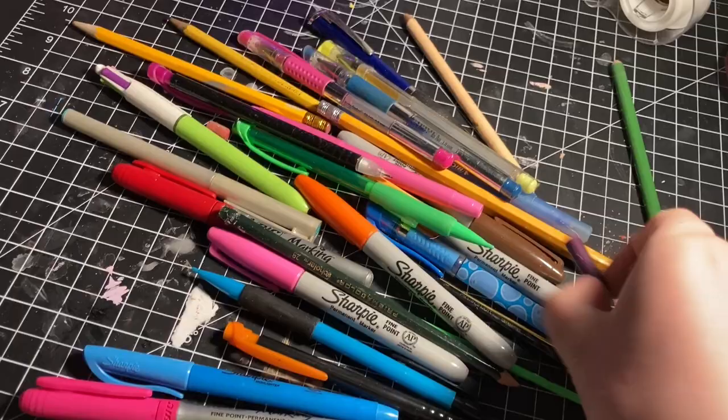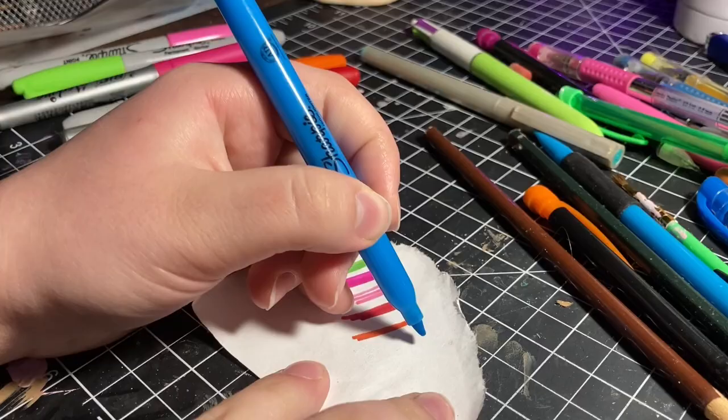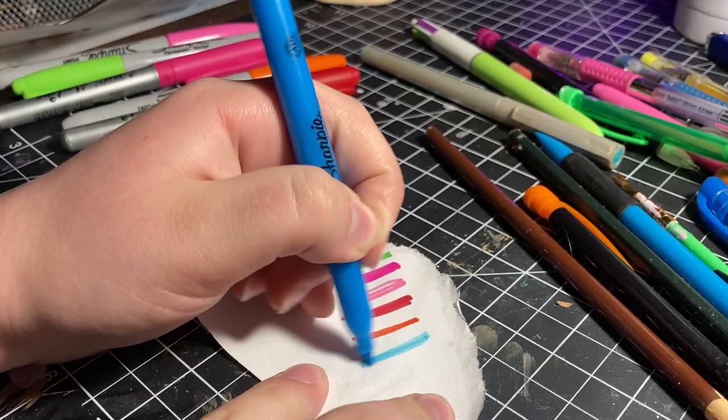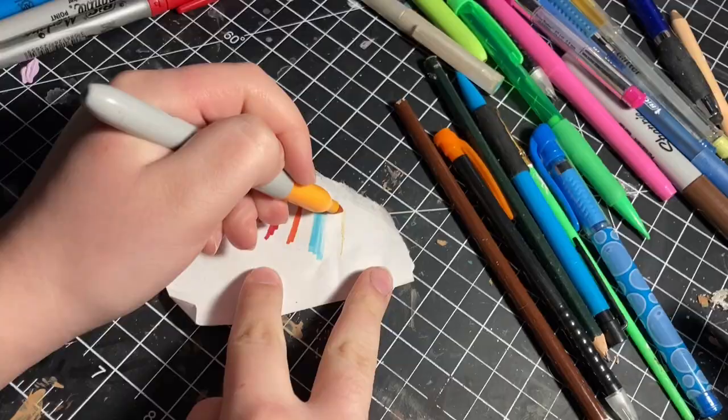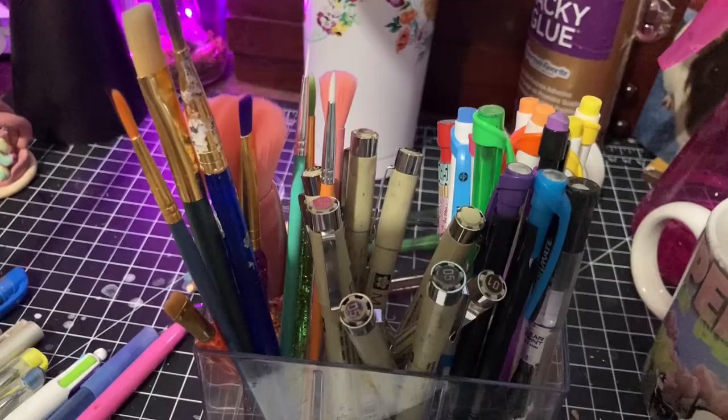I started to organize things — I gathered my palettes and put them on the little cart that I bought, then went through some more containers of pens and pencils. I tried to test out each one to make sure I wasn't keeping art supplies I couldn't even use. This is when I discovered, to my great dismay, that most of the Microns I own are actually dead, and there's a lot of dirt and dust on my desk at pretty much all times, which is absolutely aggravating.